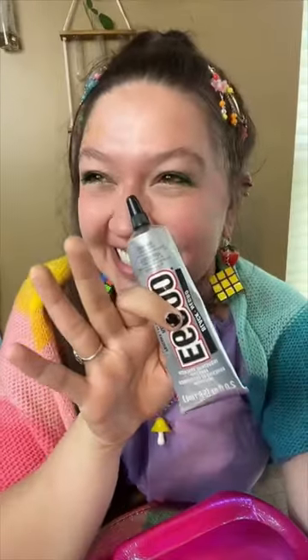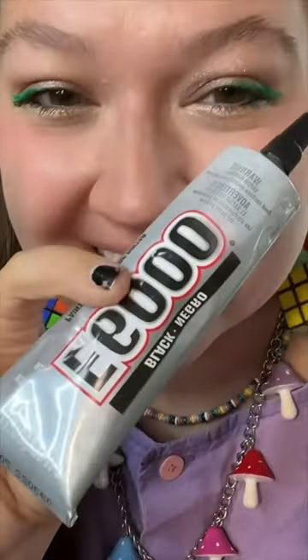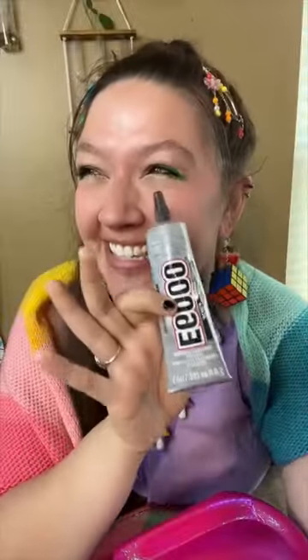The other craft crisis is — y'all — I bought black E6000 glue instead of clear E6000 glue.